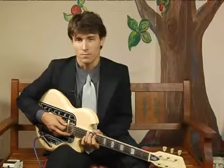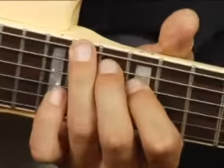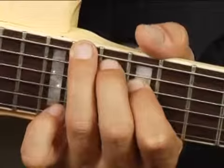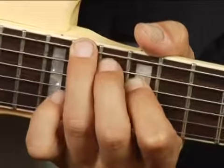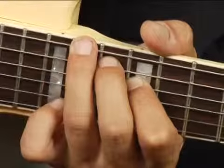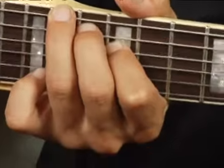To play F sharp augmented in root position on the bottom set of strings one octave higher, place your ring finger on the fourteenth fret of the bottom string, your middle finger on the thirteenth fret of the fifth string, and your four finger on the twelfth fret of the fourth string.